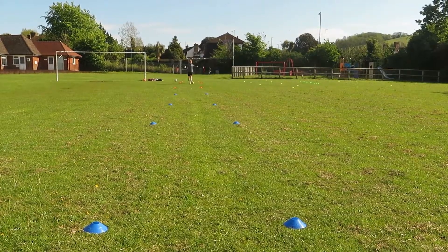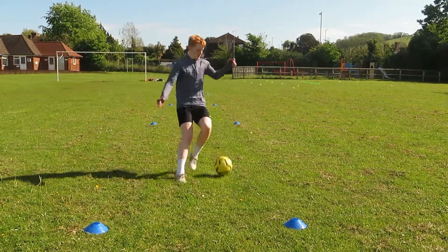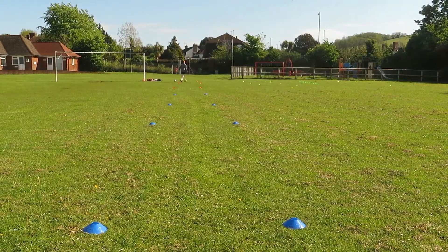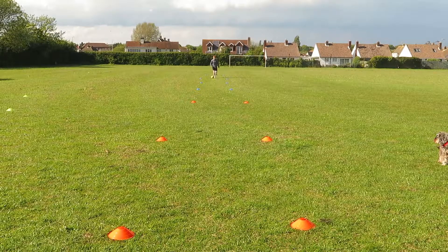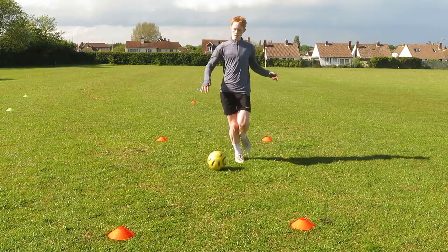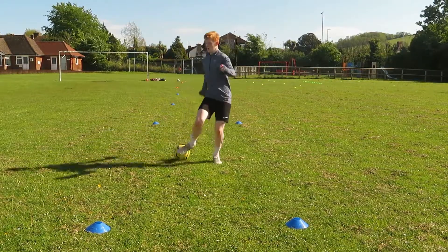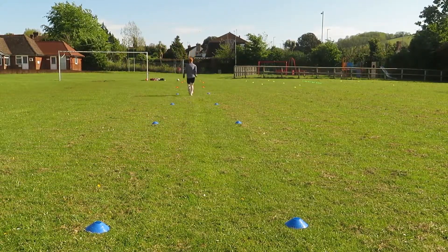This drill is very similar to the last one, which is why I call it the same thing — a lane dribble, just scaled up. I placed the same two gates about five yards apart, this time over a roughly 35-yard distance. The goal is to have as many touches on the ball as possible, taking a touch every single step of the way. On the way up I'm using my right foot and on the way back down my left foot. You're working at high speed trying to get there and back as quickly as possible, and I suggest about 35 to 40 seconds rest between each rep.